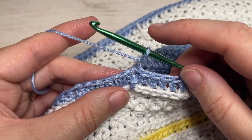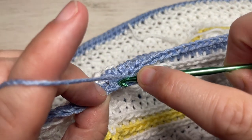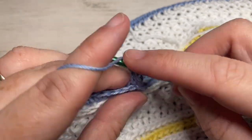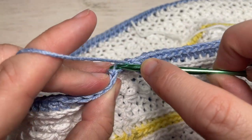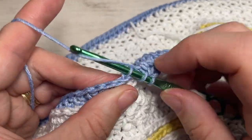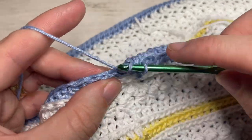At the end of round twelve, join with a slip stitch into the top of your first stitch and chain one. For round thirteen, repeat round twelve: work a half double crochet in the third loop of that same stitch as joining and then half double crochet in the third loop of each stitch all the way around. At the end of this round, join with a slip stitch into the top of your first stitch.